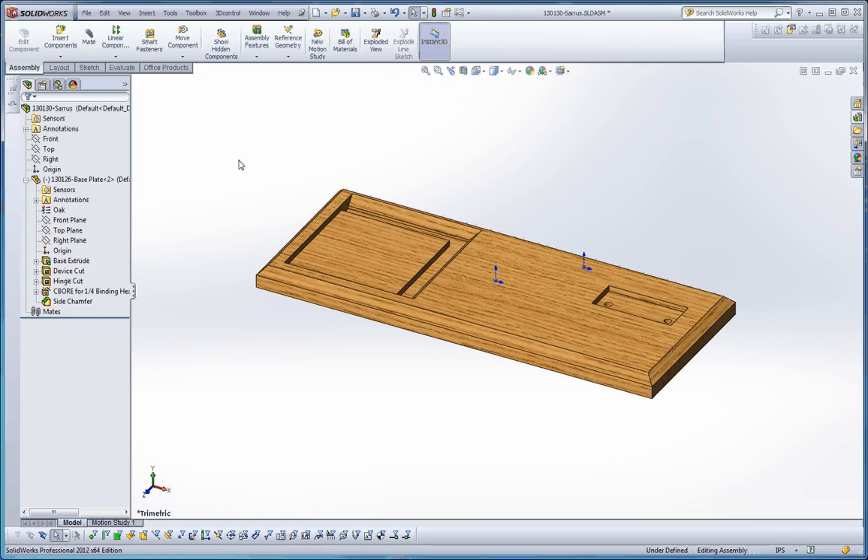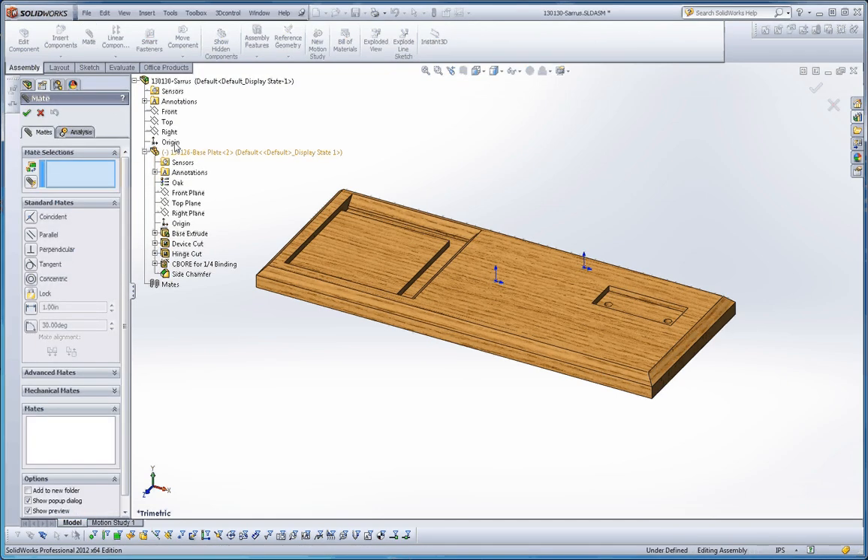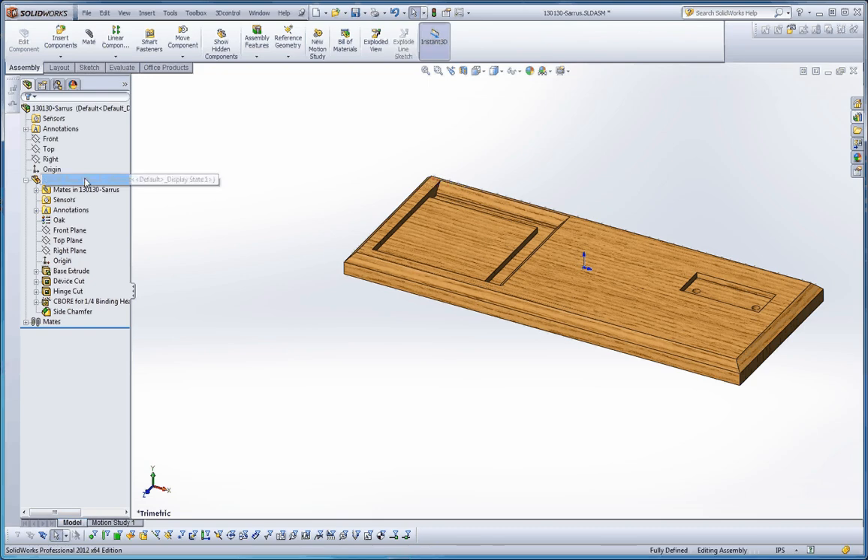Let's move that aside. Go back to Mate. Click on our two elements, which are going to be our two origins. Line those together and make sure we align our axes. Green check mark, green check mark again. It's typical that the first element in your assembly is going to be fixed. Our mate here is a coincident relationship with the origin.